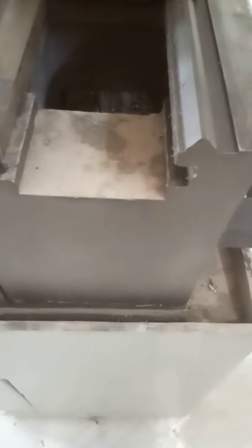The outer and inner ways are fabricated onto the bed of the lathe machine. These are the inner ways which are used for the movement of the tailstock.